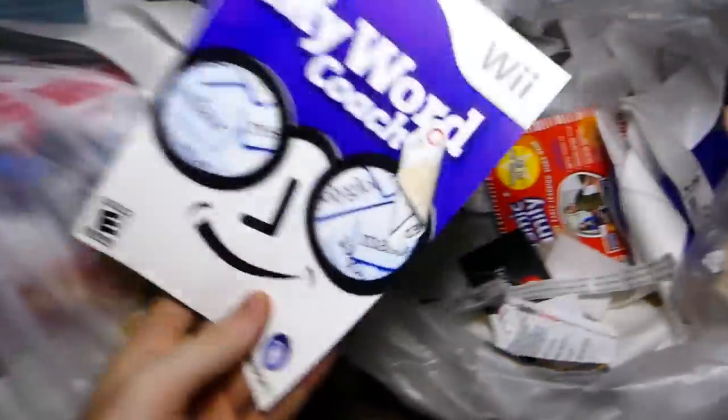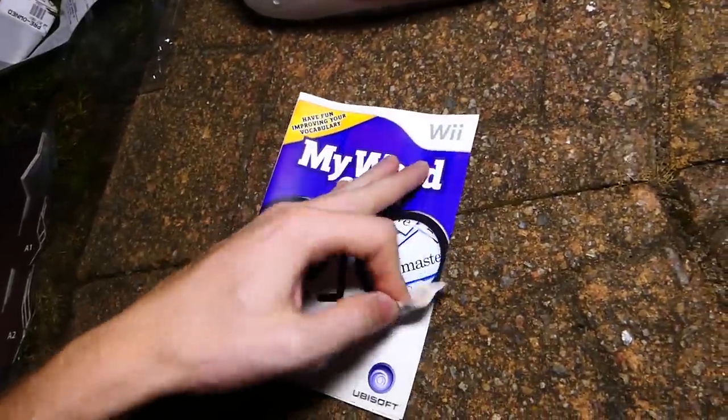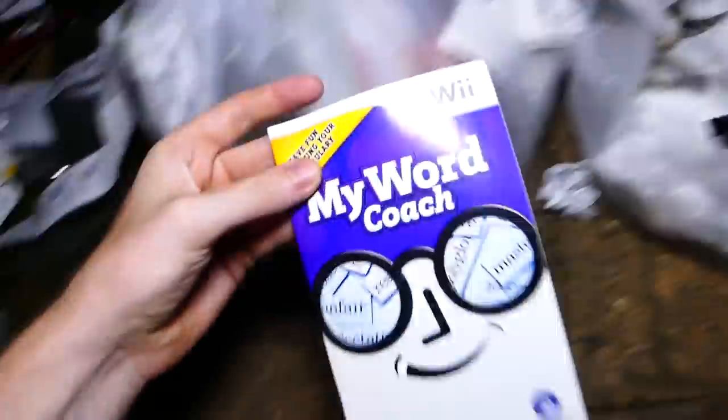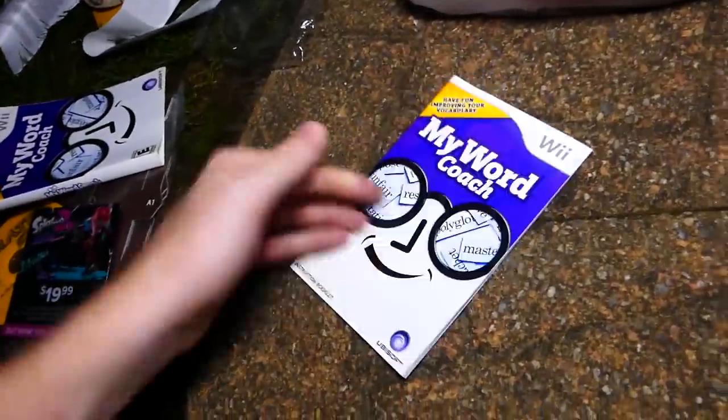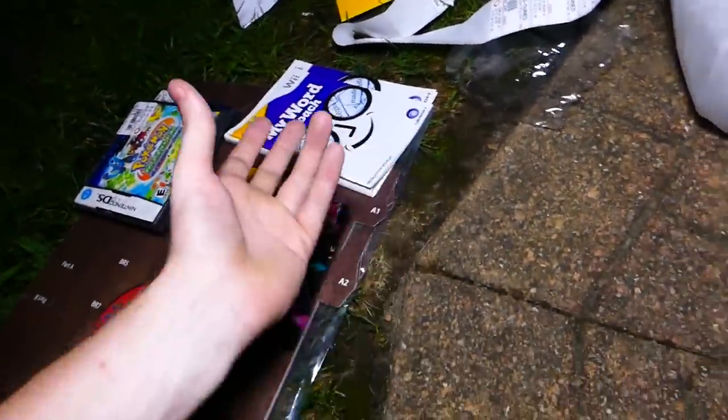This is a My World Coach with a sticker on it — it's a Wii game, but it's just a sleeve. Definitely going to keep that. And there's this as well — the manual. Maybe this game is in there as well. That would be freaking awesome. So we have a bunch of stuff so far.